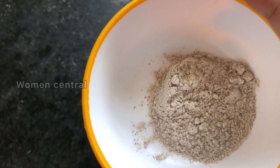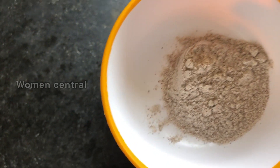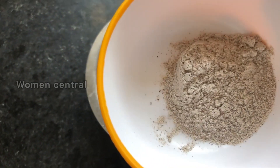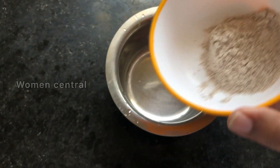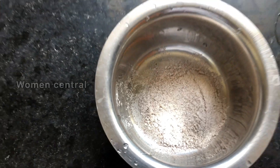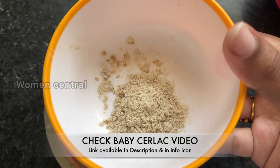We will try to make a great weight gain dish. We will prepare it in about 2 minutes. We will prepare it in a tuck room with 2 spoons. We will use nuts powder. We will prepare baby's cerelac.